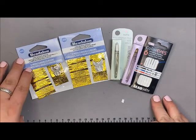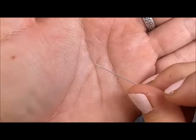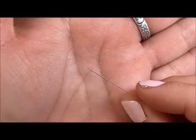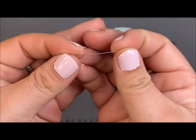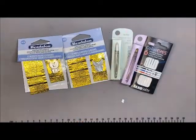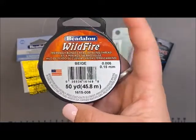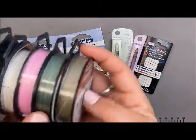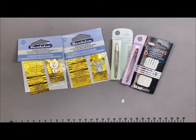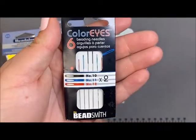First off we have our hard needles — this is what I would probably start somebody out with. We have them in both size 10 and 12. I have one of the 12s open here to show you how tiny that hole is — it's just enough room to get some thread through. It is a stiffer needle with just a little bit of flex. For stringing material I tend to use Wildfire with these; it is thermally bonded so the string won't fray, and it comes in a good assortment of colors.